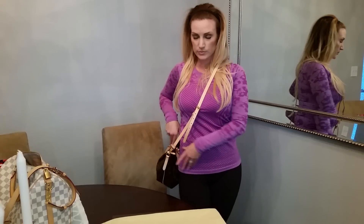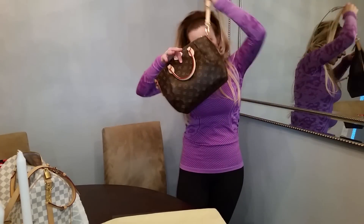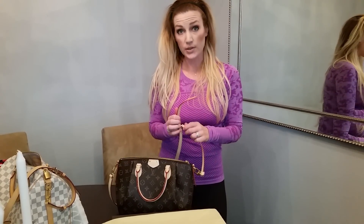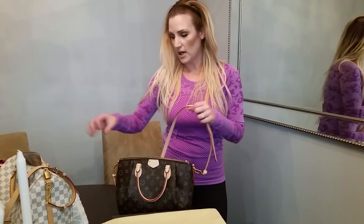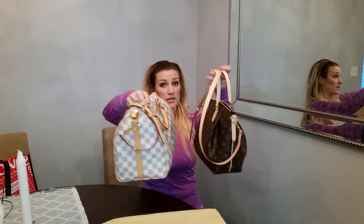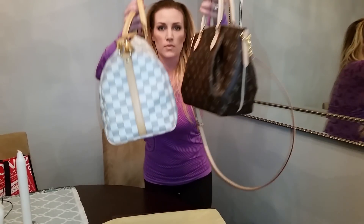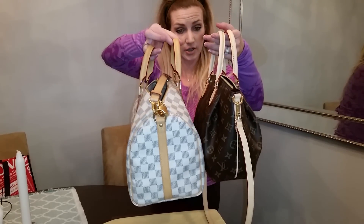I'm about 5'4". So this is the bag. I'm going to go ahead and compare it size-wise. I feel like the Speedy is a really popular bag — people are really familiar with it — so putting it up against the Speedy gives people a good idea of the size of this bag. So this is the Speedy 30, this is the bandolier, it's also a crossbody, and you can see the Speedy 30 is much thicker and taller. This is clearly a bigger bag.